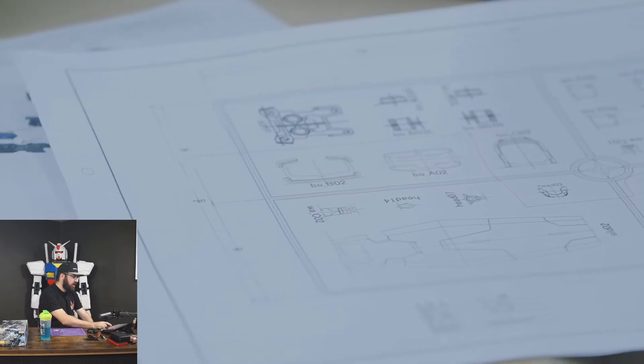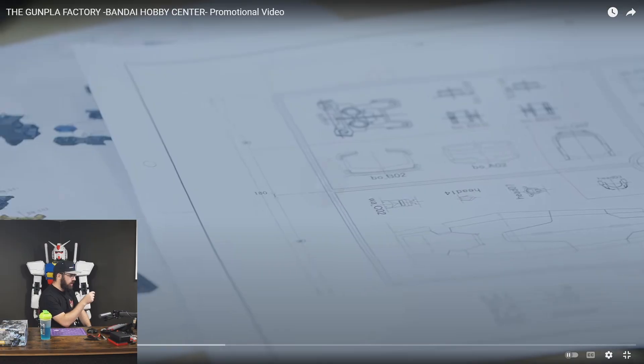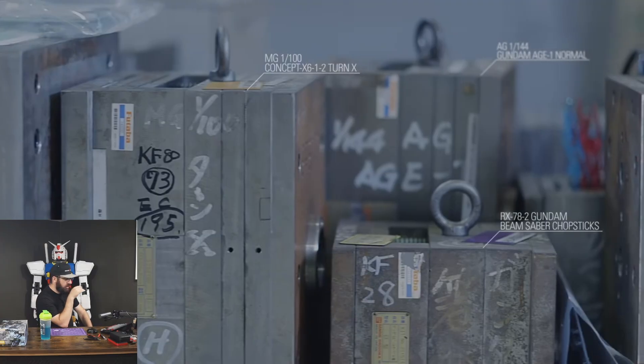I'm assuming how it works — they probably design the model first and then figure out: these are all the individual parts, now we need to figure out how to design the actual sprues for it, and all the different colors and everything. You can see them dragging over the models — these are the molds themselves. These are tiny molds, at least compared to what I'm used to.